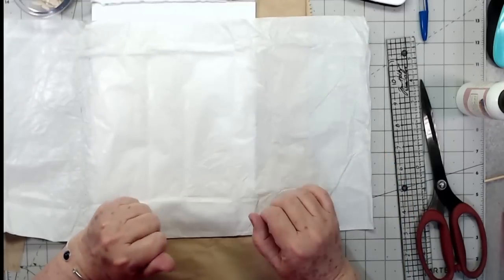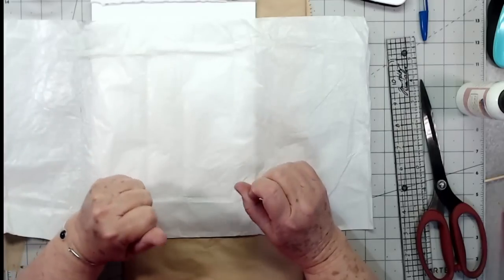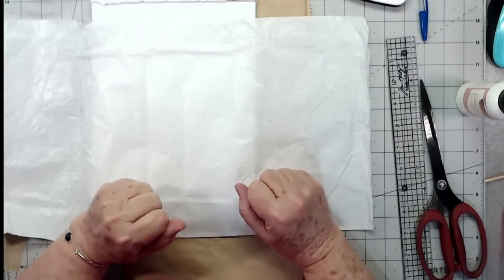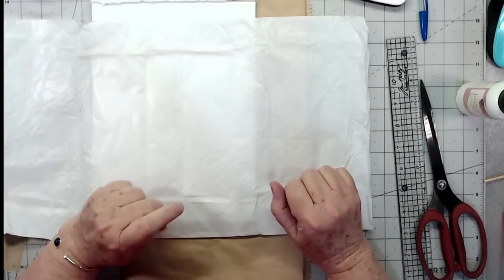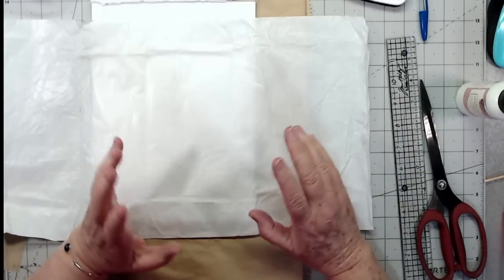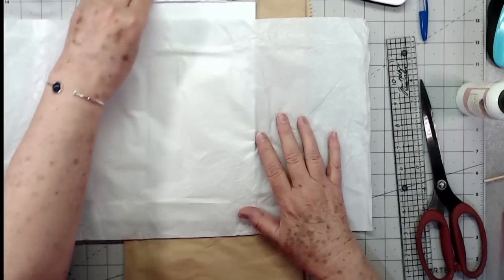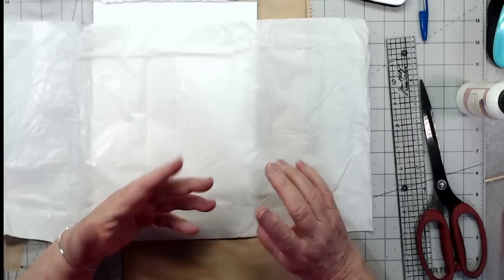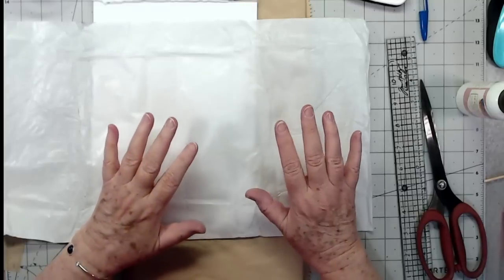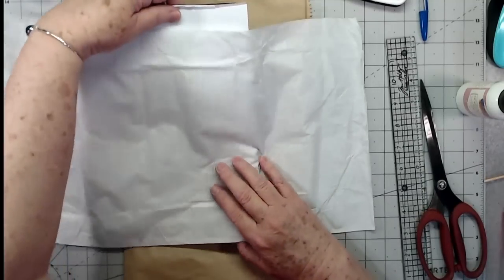Hey guys, this is E with Scrapbooking With Me. I'm going to make some pockets for our journal — this is the journal where we're putting all of your artwork and everything in. I need to make a few pockets. I made some tags yesterday, and today I'm going to make some pockets using various things I have, either packaging you sent or things I had laying around.